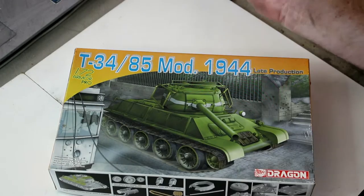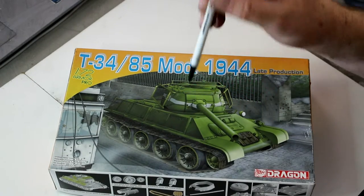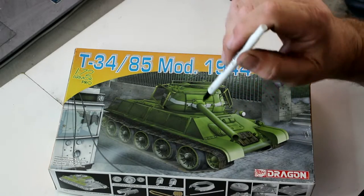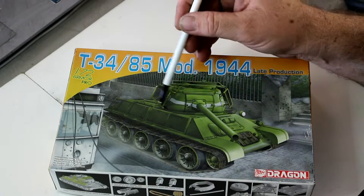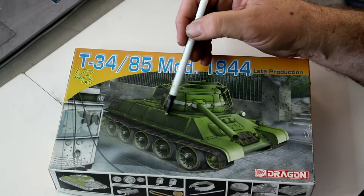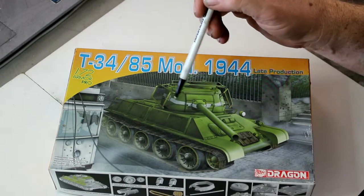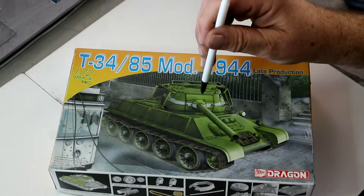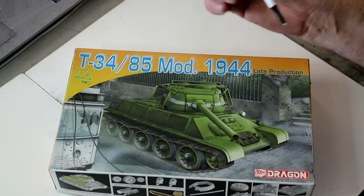Our review today is going to be a 72nd scale kit. I do build in 72nd and actually quite enjoy it sometimes. I'd love to be able to put detail on something this tiny, and this one screams out for it because it's got the bed spring armor all around the turret and also up the sides. I'll pull out the photo etched parts for that when we get into the kit, but as soon as I saw this kit I thought yeah, I've got to have that — it's just beautiful detail.